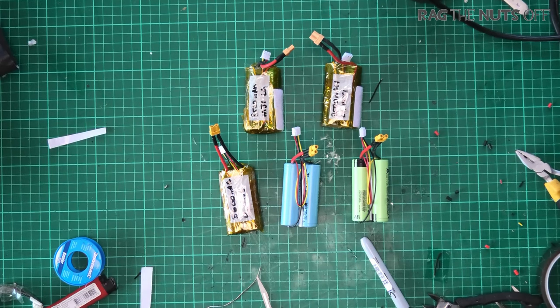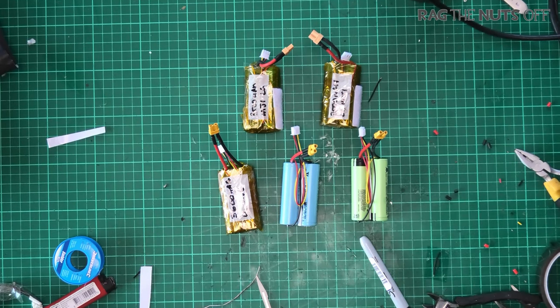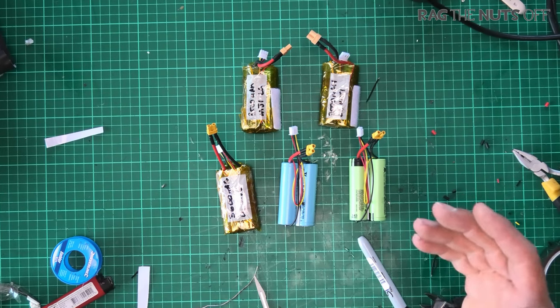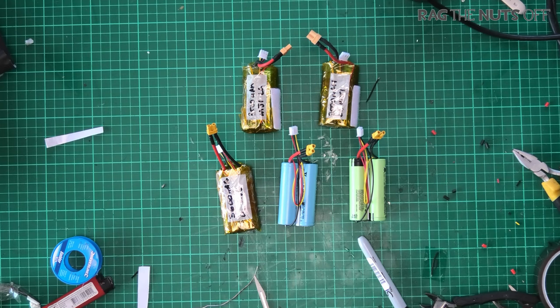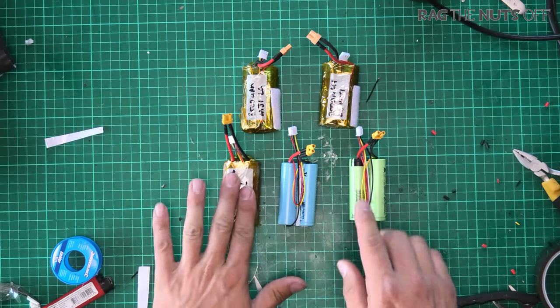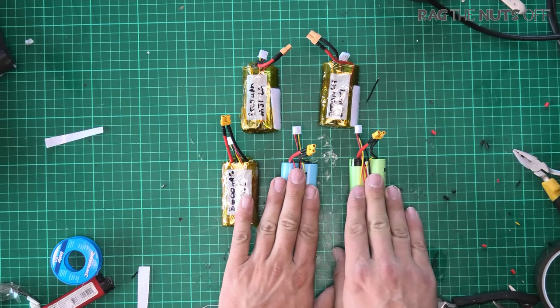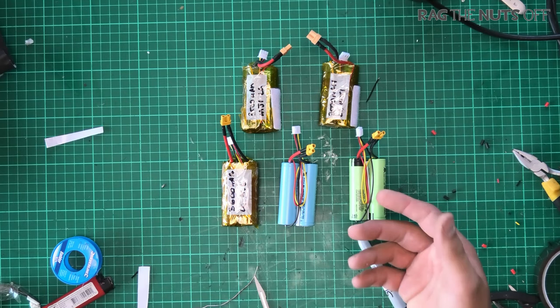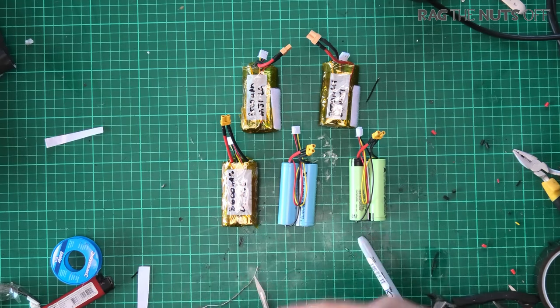Hi, I'm Matt and this video is all about making custom Li-ion battery packs for RC aircraft. As many of you know, I'm an avid fan of using Li-ion or 18650 Li-ion batteries because of the sheer capacity they have. We are going to be making not one but three of these Li-ion packs, and it is going to be a step-by-step journey from talking about the cells all the way through to soldering up.